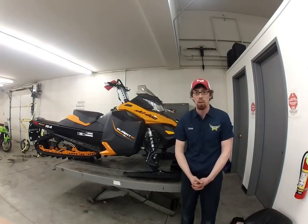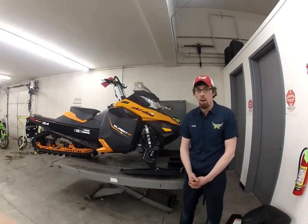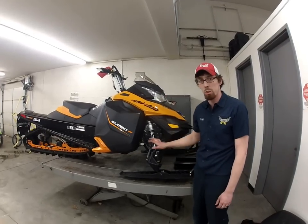Hi everyone, I'm Daniel of Birds of Prey. I work in the service department. Today we're going to talk for just a minute about your snowmobile's front suspension system.